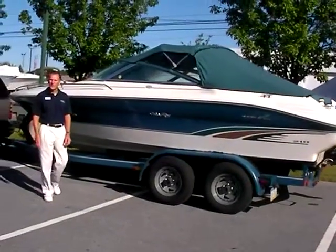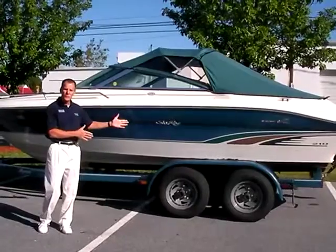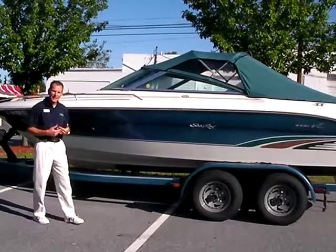Welcome to Peters Marine Service. Today I'm going to show you a 1996 Sea Ray 210 Signature. This boat is a 21-foot boat, in really nice shape. It was purchased from us new back in '96.